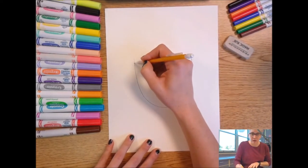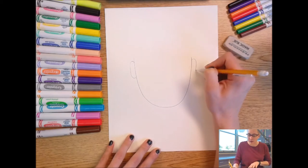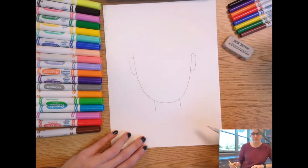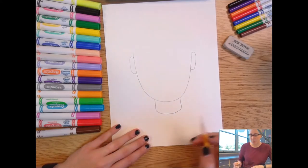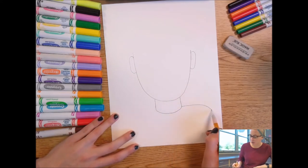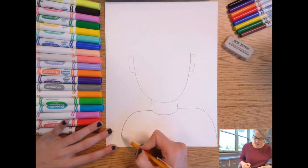Then we're going to add our ears. On this side it's going to be like a C — just a little bit below the top of the U — and then it goes backwards on the other side. At the bottom I'm going to add my neck lines, so two lines one on each side, and then a line for our shirt — I'll make mine a simple curve, but you can make a fancier one. For our shoulders, we want them to go all the way down to the bottom of the page, so start at the edge of your neck and go out and down until you hit the edge of the page. Do the same on the other side.